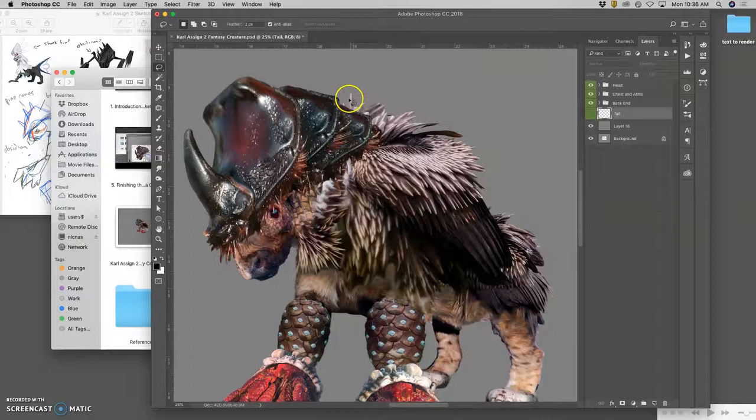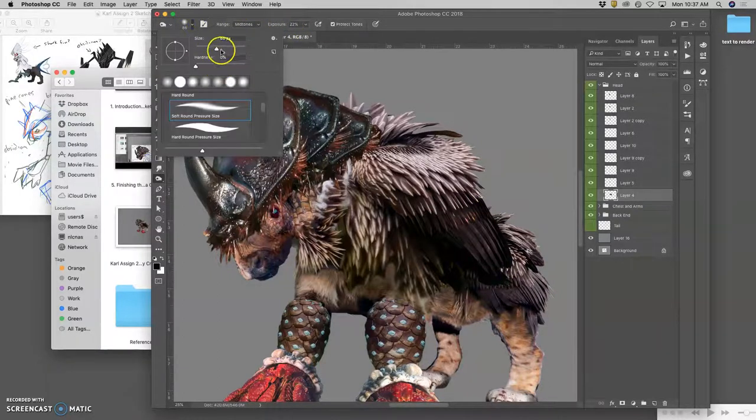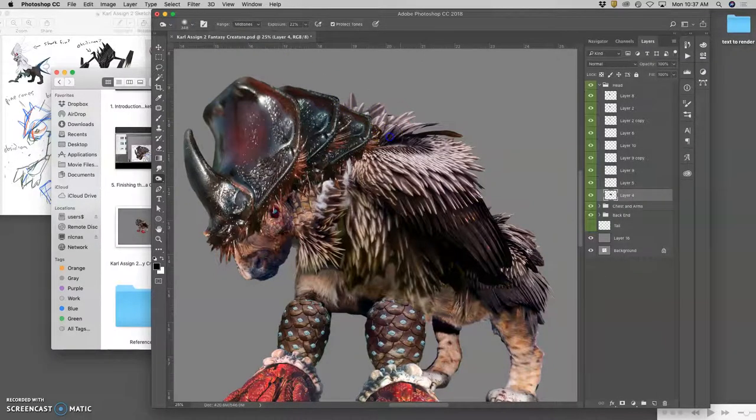For instance, if I think I need a little bit more shadow on the back of this kind of feathered ruff on this layer, I find that layer and I can use the burn tool. I'm going to burn the mid-tones at less than 30% with a large soft brush, 0% hardness. I'm going to go in and darken these a little bit.